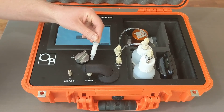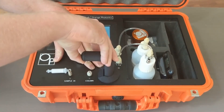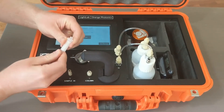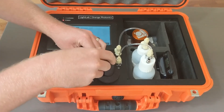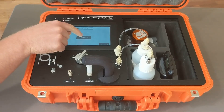This is the selective separation column. We're going to open the column holder, take the caps off the selective separation column, and put it in place. Ensure that those fittings are tight, and click Continue.